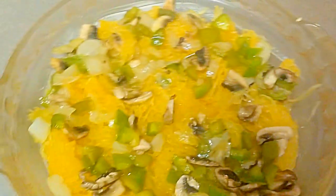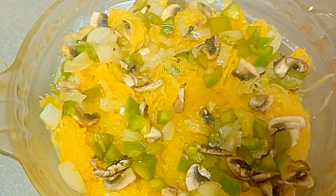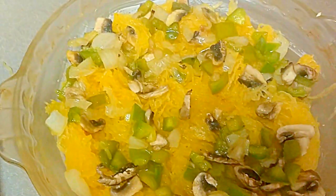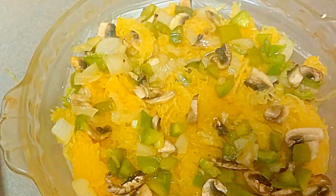One of the people I work with didn't eat meat, so this is for you if you're watching. That's bell pepper, onions, and mushrooms — I sweated them down. And this is spaghetti squash in there.